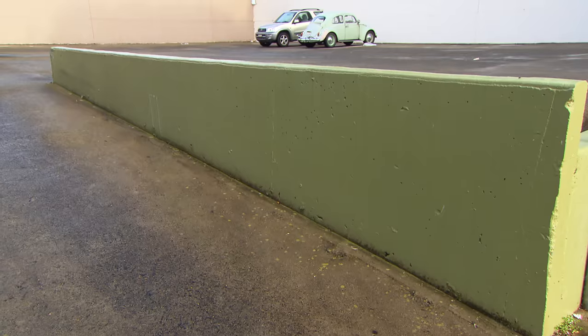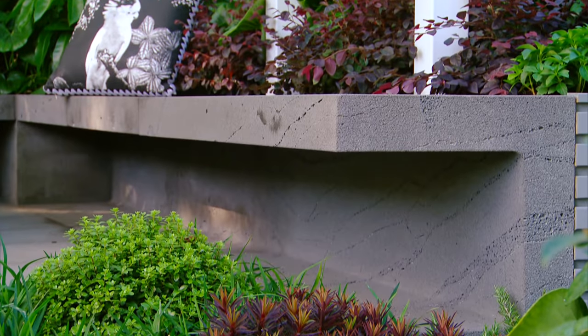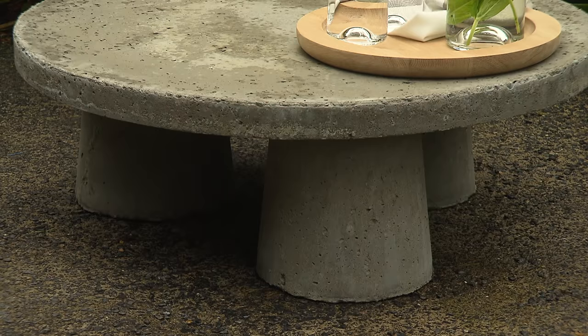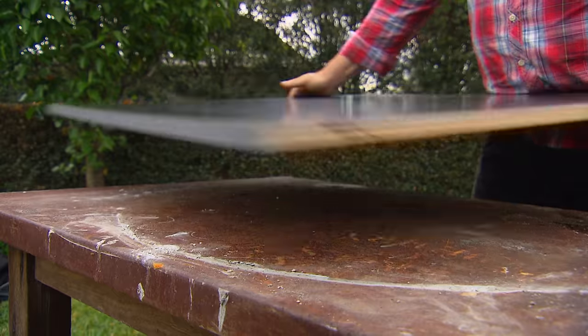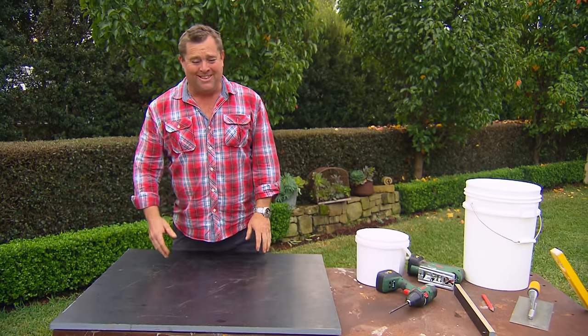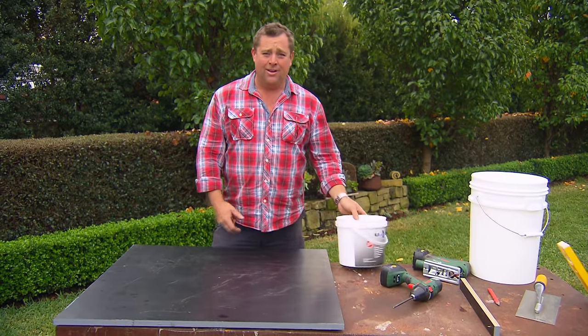And it doesn't always have to be ugly and practical — it can be a beautiful thing to work with. You can have a ton of fun making whatever you like. And the best thing about it, you don't have to spend up big to get a really nice look. I'm going to show you how you can make some beautiful outdoor furniture out of, you guessed it, concrete. It'll cost you next to nothing and everything you need for form work is readily available.